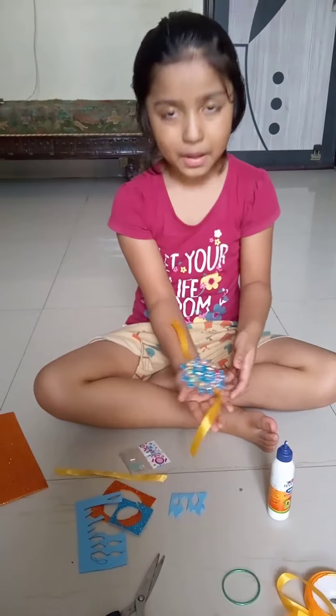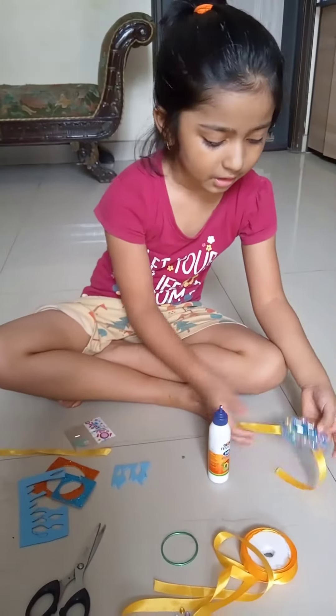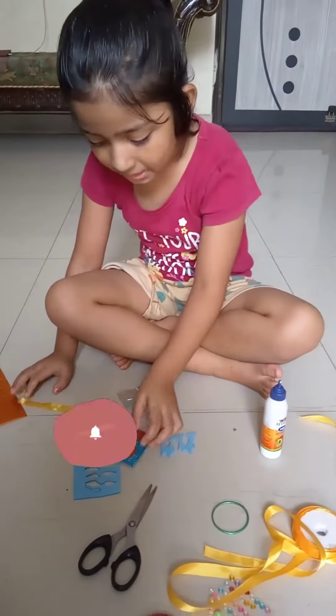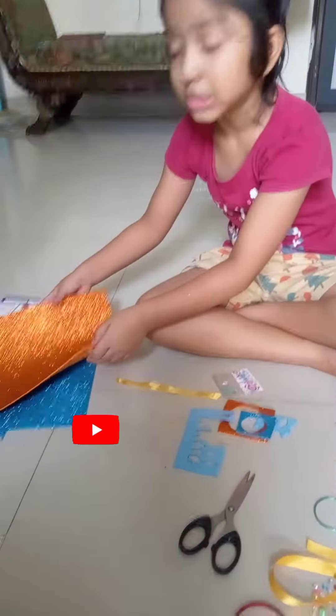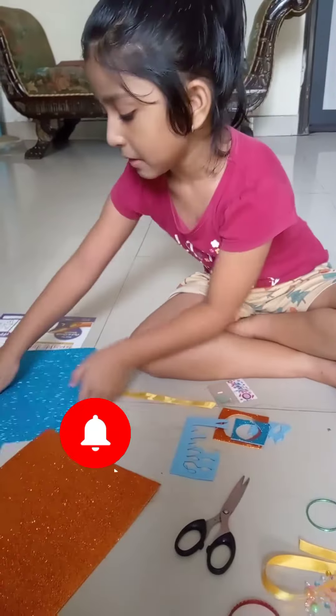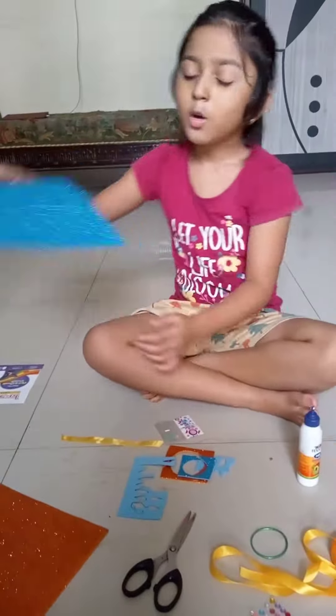How did you make it? My mom has made it. How did you make it? First, I have made two sheets — one orange glitter sheet and one blue glitter sheet. What did I do with these?